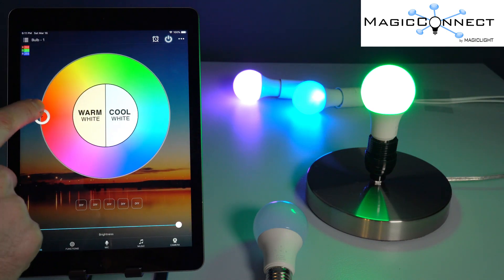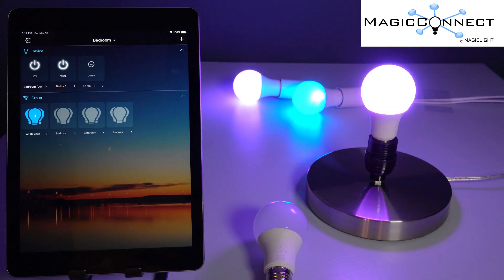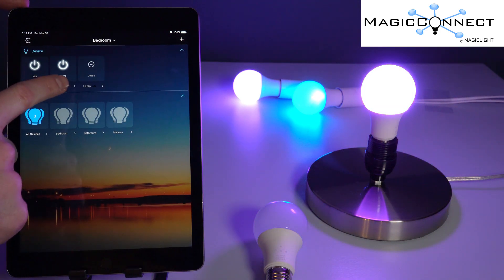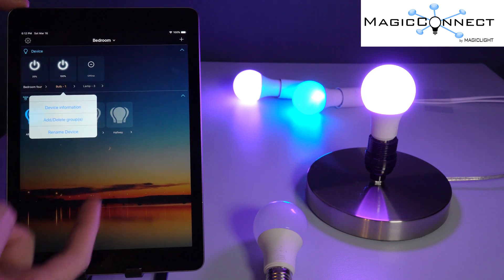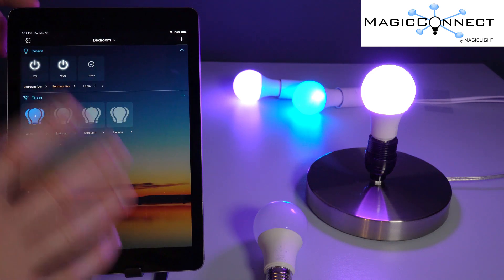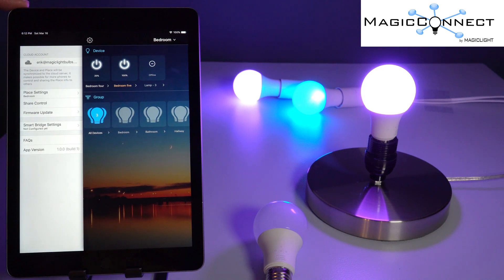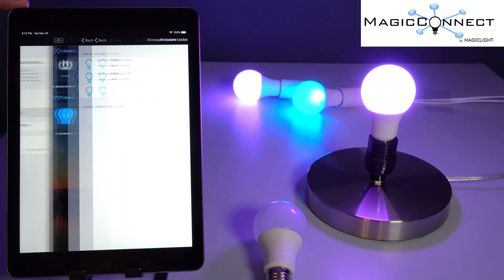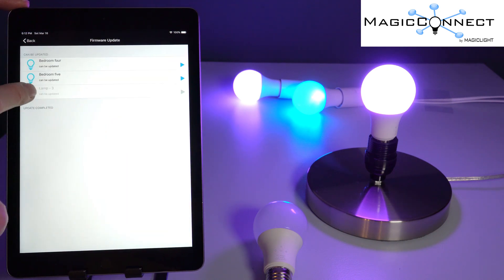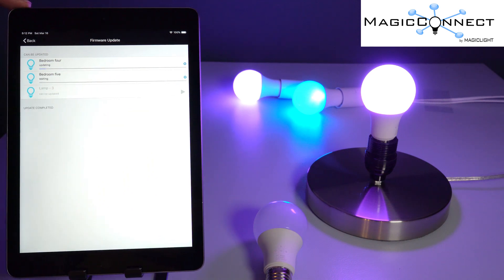Now you can click on that bulb and have full control over it. To rename your bulb, long press on the one you just added and select 'Rename Device.' To ensure you have the latest firmware, click the menu button at the top left, then select 'Firmware Update.' From there you can update the firmware on your devices — just give it a minute to complete.